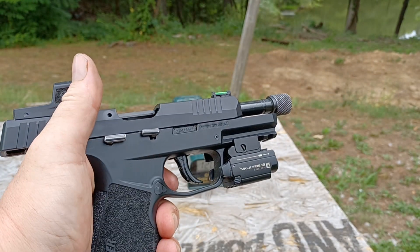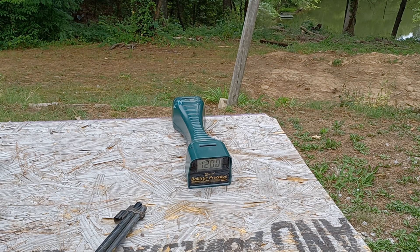We are going to do two pistols in this test: a four-inch Sig P322, and then my neighbor lent me a Ruger Mark 4 22 that he does not want on camera because he's a private person. So we're going to get the velocities from that but we won't be seeing it. That one has an eight and a half inch barrel on it.